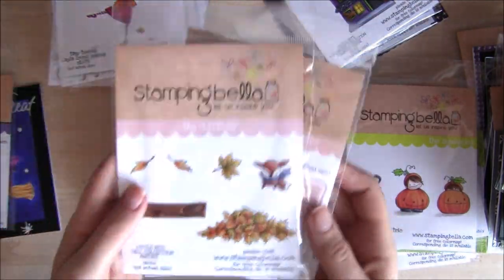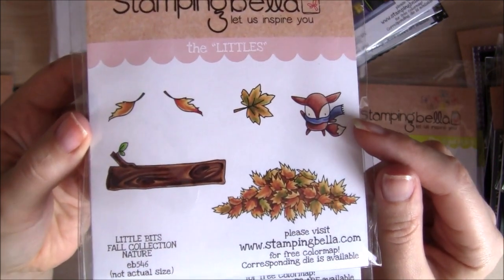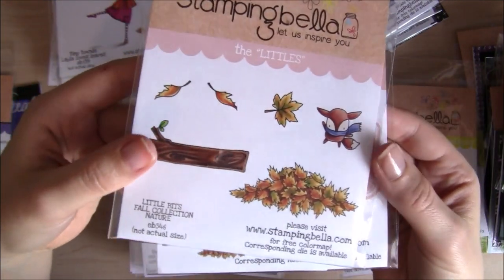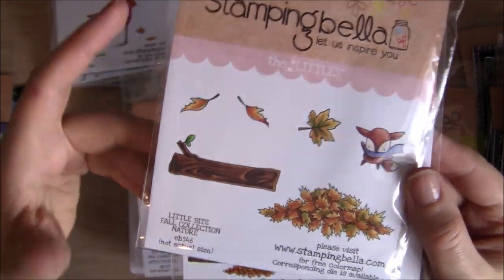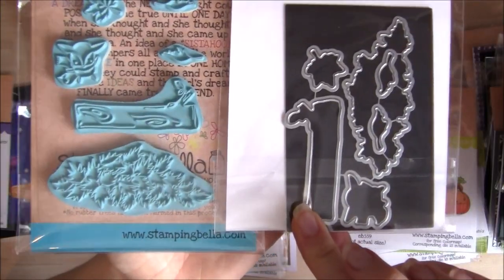The next set is Little Bits Full Collection Nature — an adorable little fox, pile of leaves, tree branch and some individual leaves, together with a die set for those.